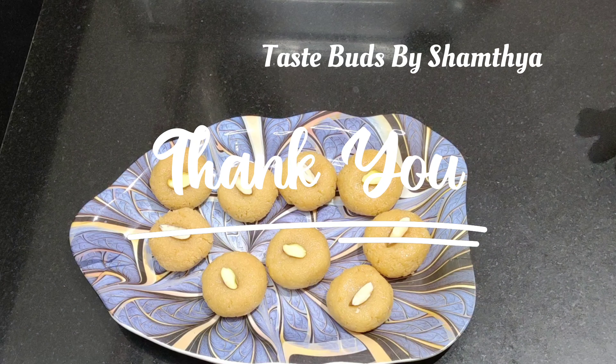If you like this video, please like and comment. If you like this video, please subscribe. Please like this video. Thank you.